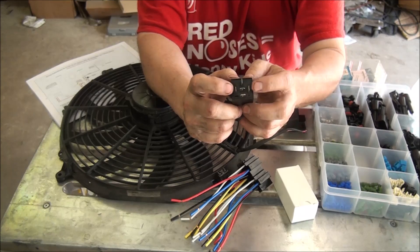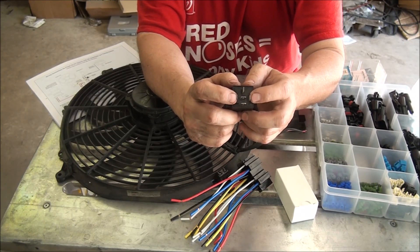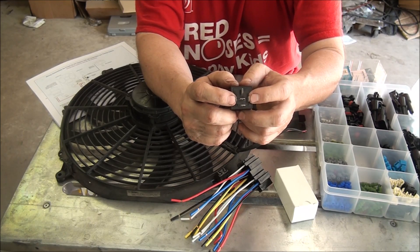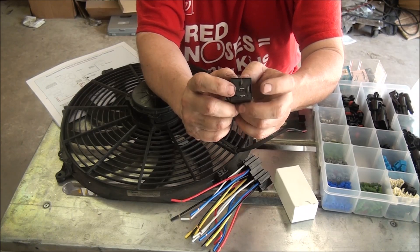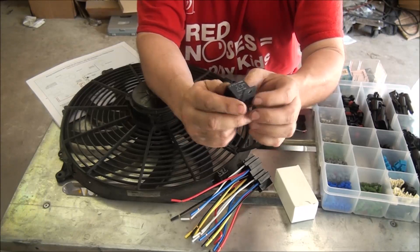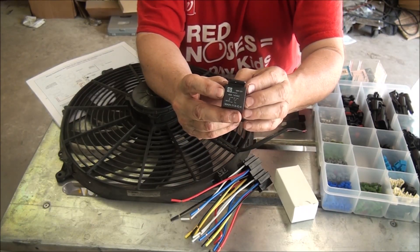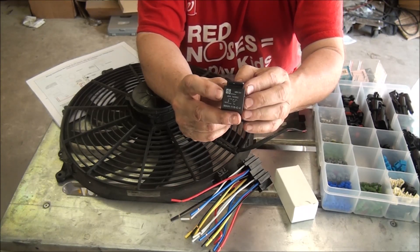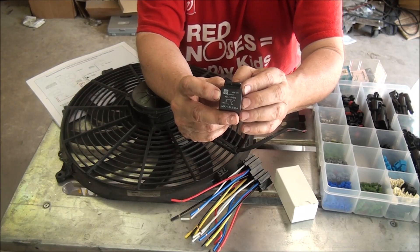Unlike switches — which sometimes are good for only an amp, sometimes five amps, and if it's an electronic switch maybe not even one amp — you really need something to handle high amperage. This particular relay is rated at 40 amps at 14 volts, so you can use it to power a fairly heavy piece of equipment with a control unit that doesn't have a whole lot of power output.